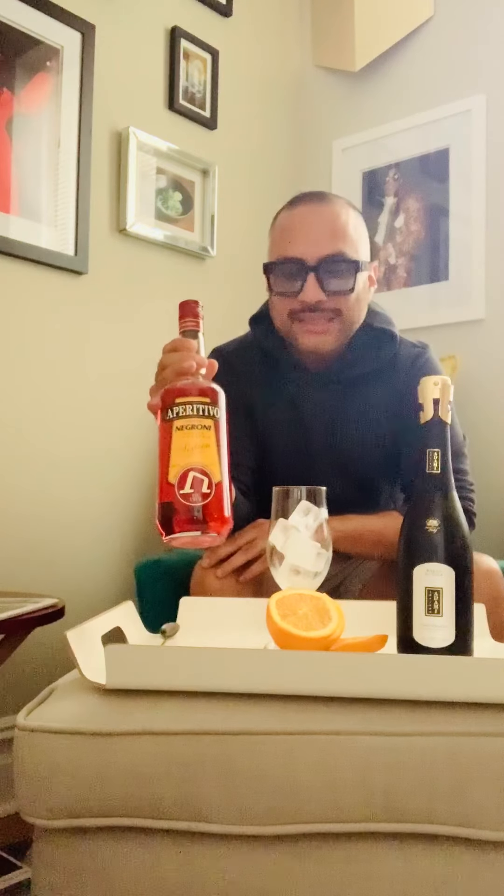It's aperitivo time, and today I'm going to be doing a really refreshing summer aperitivo spritz. I'm going to be using a particular aperitivo liqueur made by a distillery called Negroni Antica Distilleria from Italy. This is their aperitivo liqueur called Aperitivo 16, and we have this available at 67 Wine.